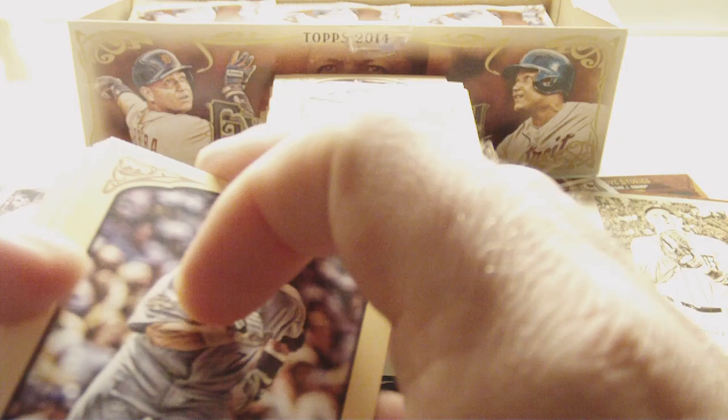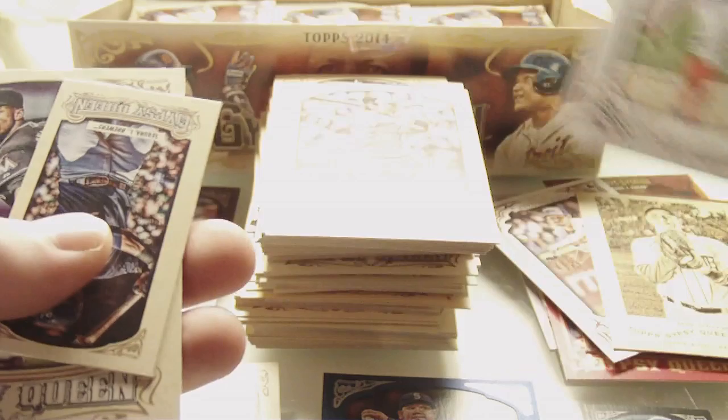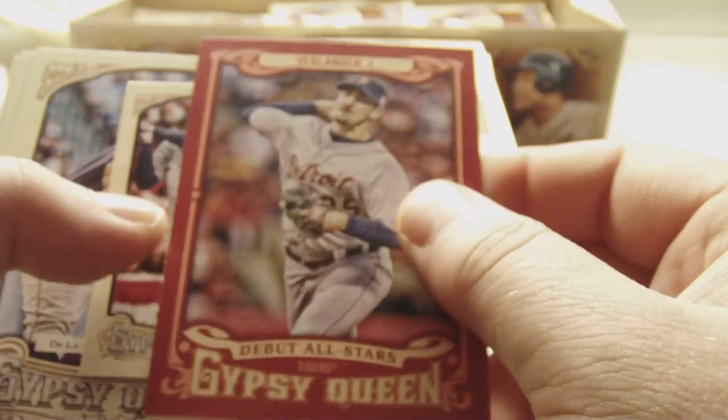Craig Biggio, Yadier Molina, Nick Swisher, Nolan Ryan, Steven Strasburg Dealing Aces insert. And Juan Segura mini. Zack Greinke and Chase Utley. Willie McCovey, Victor Martinez, Jake Marisnick rookie, Bartolo Colon, Chris Johnson, Justin Verlander Debut All Stars — that's a nice one. James Loney mini, Jorge De La Rosa, Jordan Zimmermann, and Ethan Martin rookie.